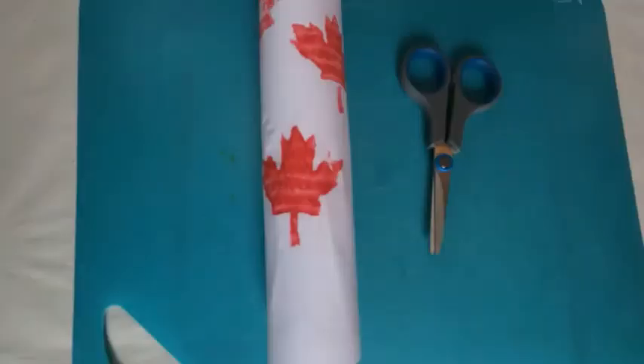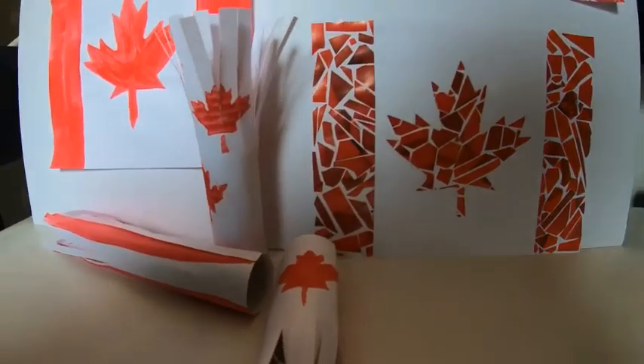This will create a sound when you shake it. Get creative and have fun with these Canada Day activities and crafts in your Crafternoon Room, and happy Canada Day!